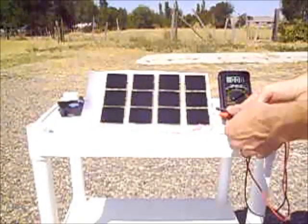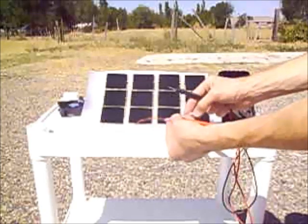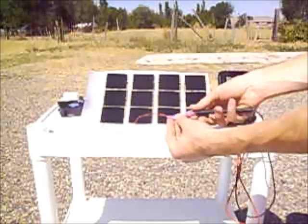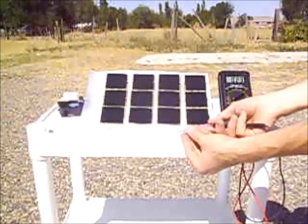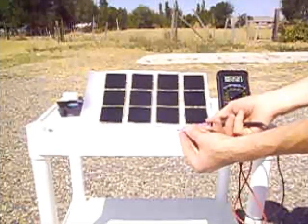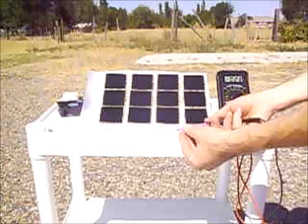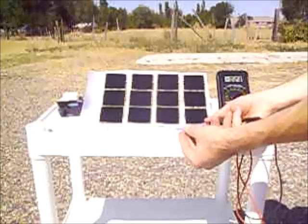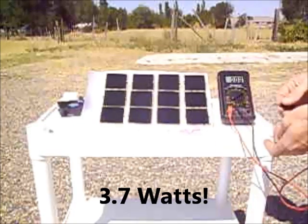I've got this switched to amps — negative to negative, positive to positive — and I can see 0.23 to 0.24 amps going back and forth. Take your 16 volts times 0.23 amps, multiply those together, and what you get is the power that's being produced.